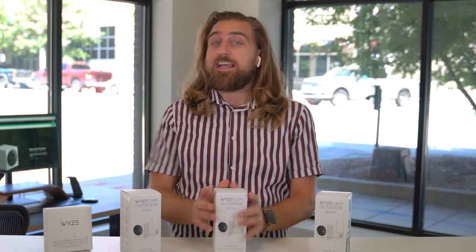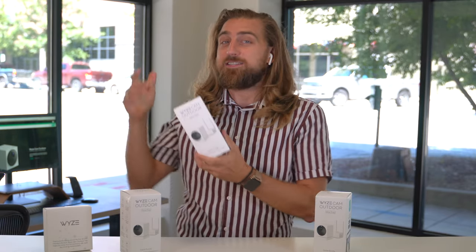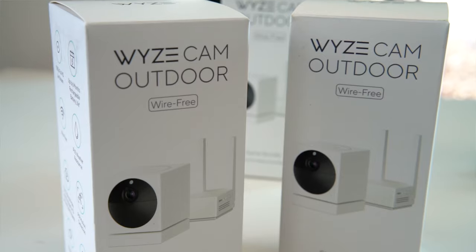Guys, look, today I've got an exciting one and that's the new Wyze Cam — the outdoor cam, that is.